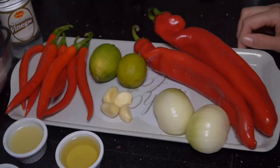Assalamu alaikum everyone, welcome back to Fiza's diary. I hope you guys are doing well and enjoying my food recipes. Today I'm going to share with you guys another very easy and delicious recipe called peri-peri chicken.